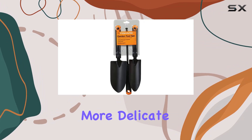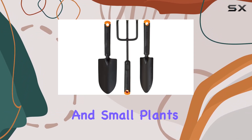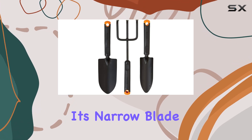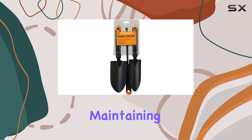The transplanter, designed for more delicate tasks, excels in moving seedlings and small plants without disturbing their roots. Its narrow blade allows for precise placement, which is crucial for maintaining healthy plants.